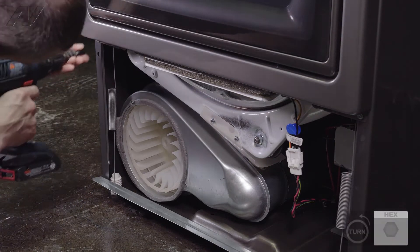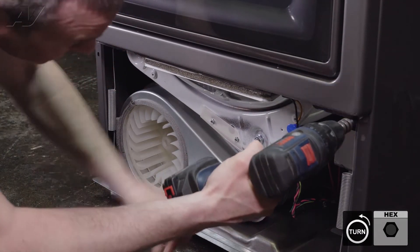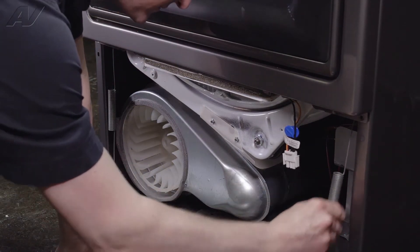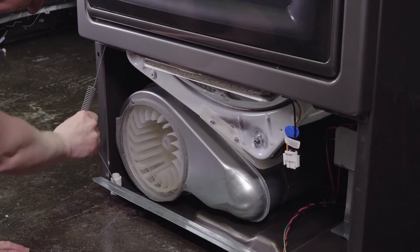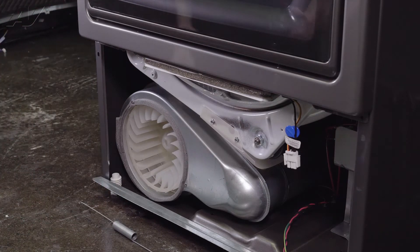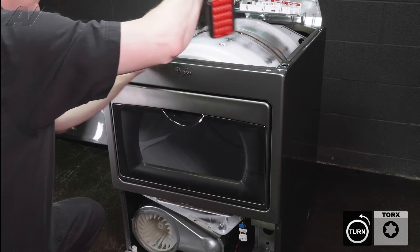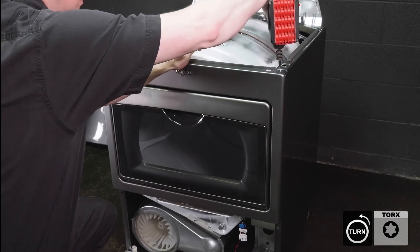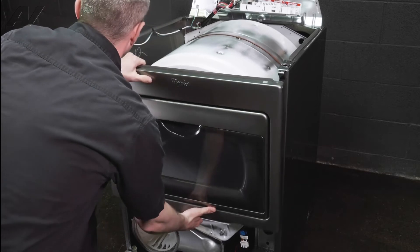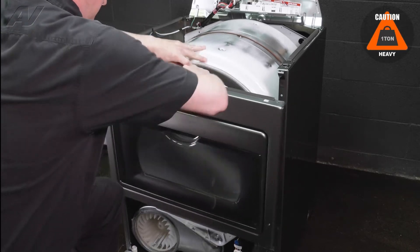Now to get the front top panel off, remove the two quarter inch screws at the bottom. Disconnect your molex connector. Disconnect your springs. You're going to need a T20 Torx bit to remove the two screws at the top. Now the front panel is loose — just pull forward, and you'll also have to disconnect your door lock. And the front panel will come right off.